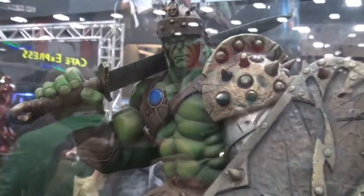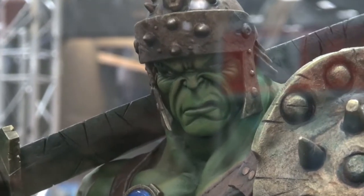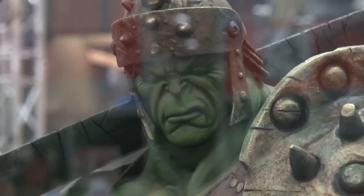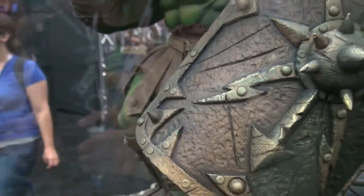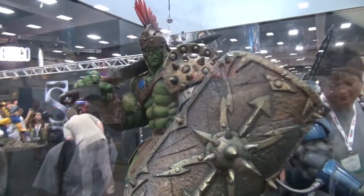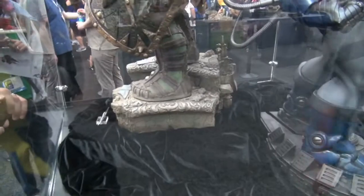He's making you guys a close-up portrait. Lisa did it. And of course, the base is great. This is just going to be a great, great piece.